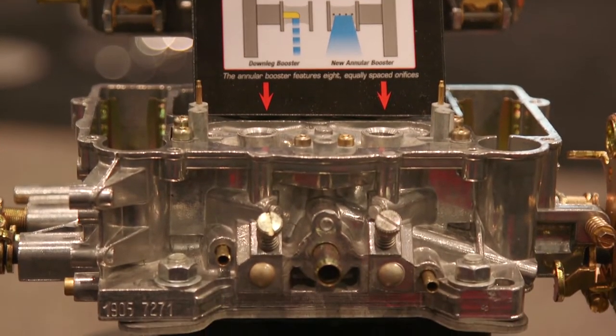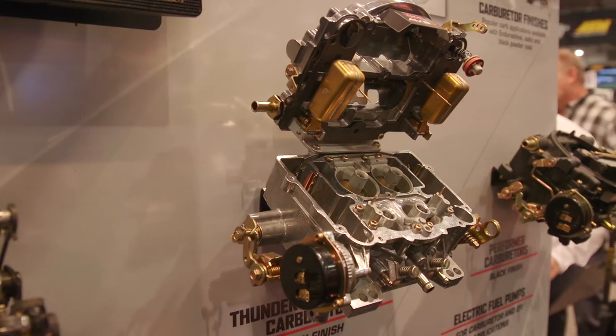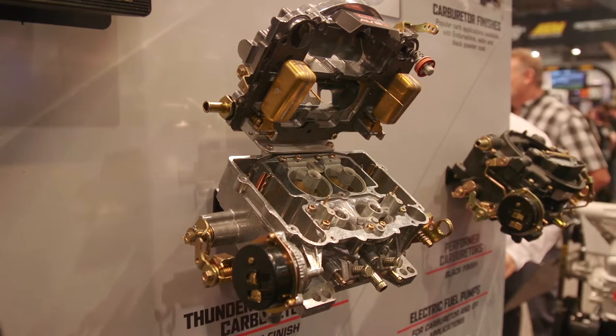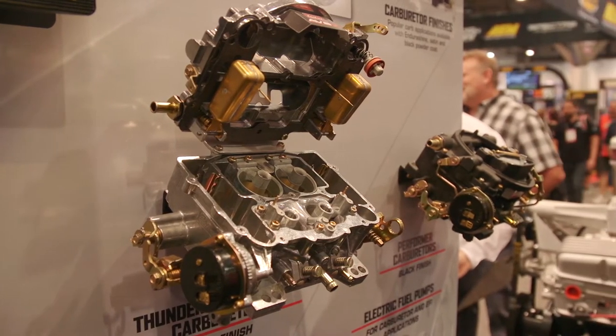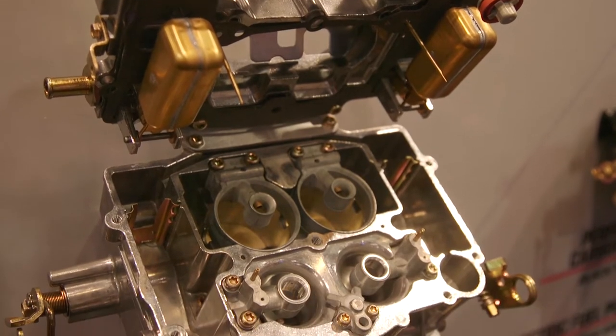Let's talk about some of the other options that you can get with the AVS-2 — the availability of different carburetors within the lineup. We have carburetors in our Performer Series and our Thunder Series. They're available from 500, 650, 800 CFM, and finishes from our standard ball burnished finish, to Endura Shine, to powder coated black. We even have a marine spec carburetor, Coast Guard approved.